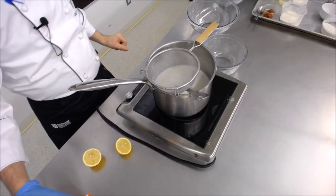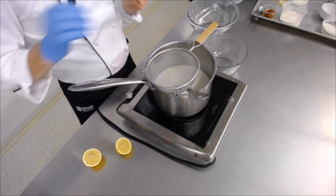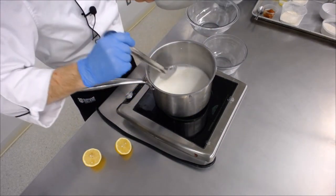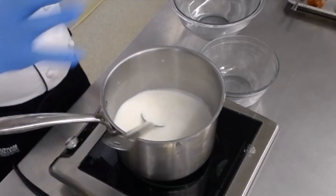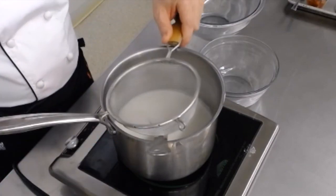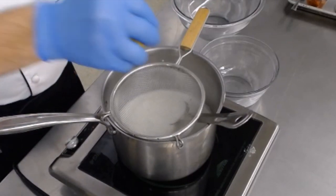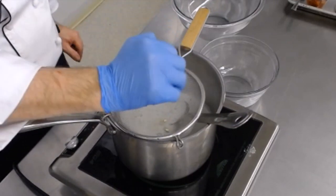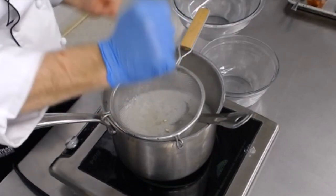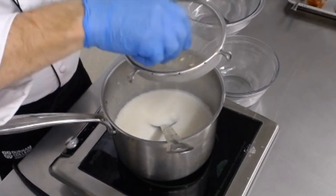First up we're going to do the ricotta cheese. We've got a liter of milk and it's been heating up slowly — just below the simmer point. You're going to start to see a small skin forming on the top of the milk, just a little bit of steam, no bubbles. We're going to turn this into cheese. We'll start with half a lemon and squeeze that lemon juice into that hot milk, and you should start to see the reaction with the acid and the milk.